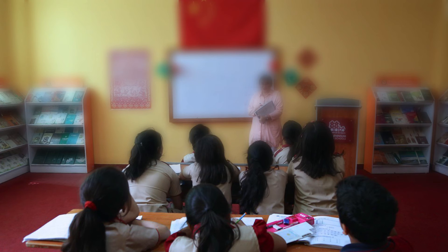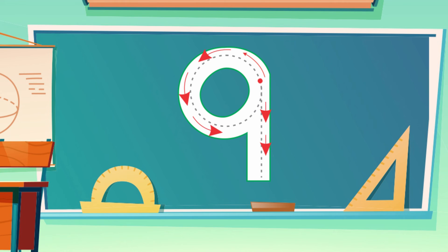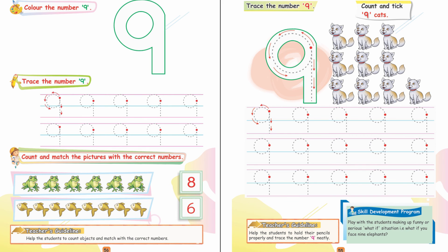Can you count 9 children in your class? Now, raise up your hand in the air and trace number 9 with your two fingers. Now, learn number 9 from your book. Let's see you next week.